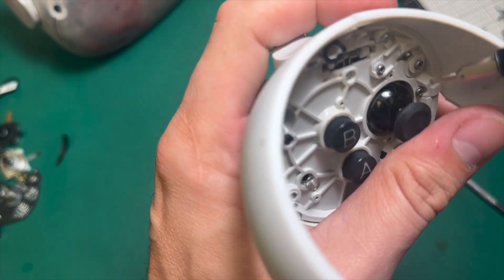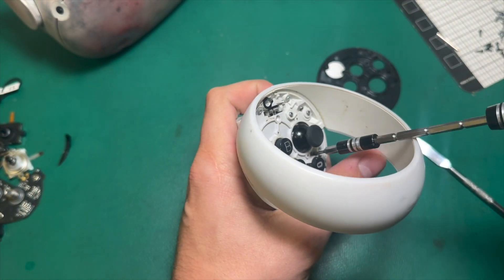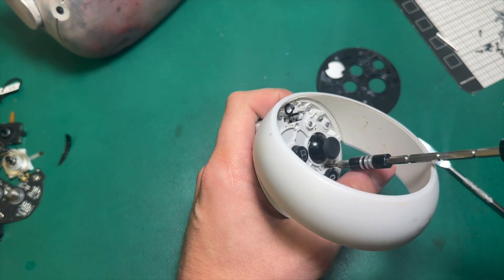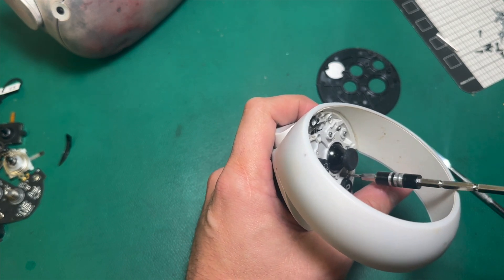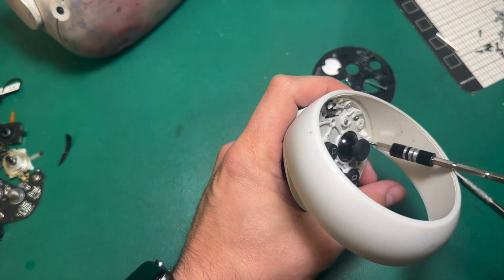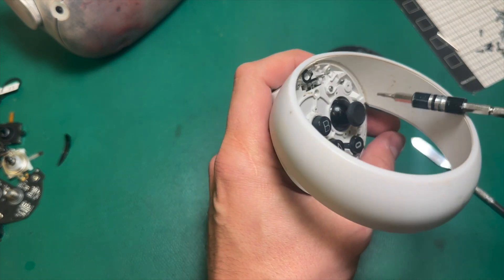Oh, there's some liquid residue right there. I have a feeling — most of the time I would say — when we get in these connectivity issue or power-up issue controllers, it's a liquid damage thing and not an impact damage thing. It doesn't change the repair too much except for the fact that it just consumes more repair parts.